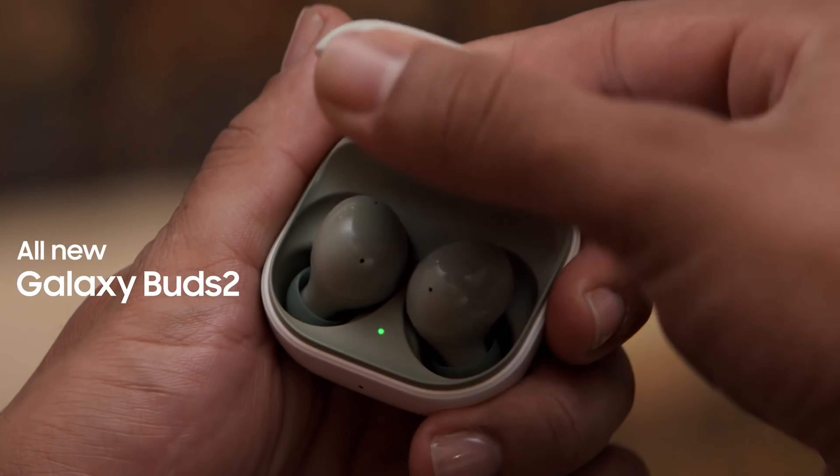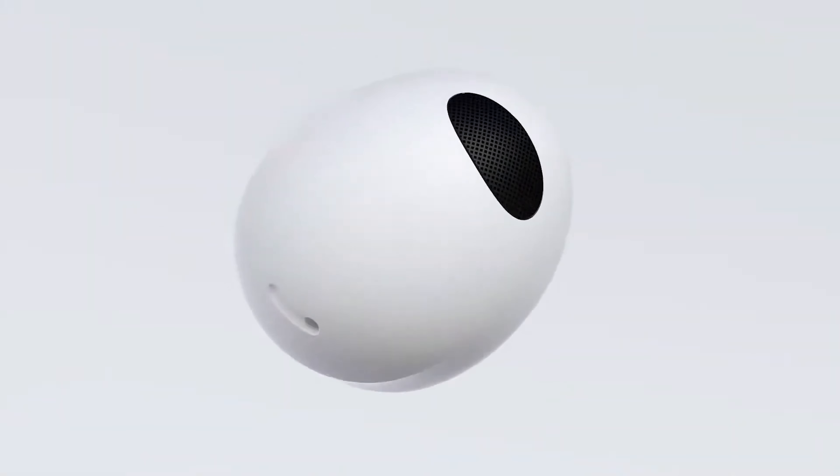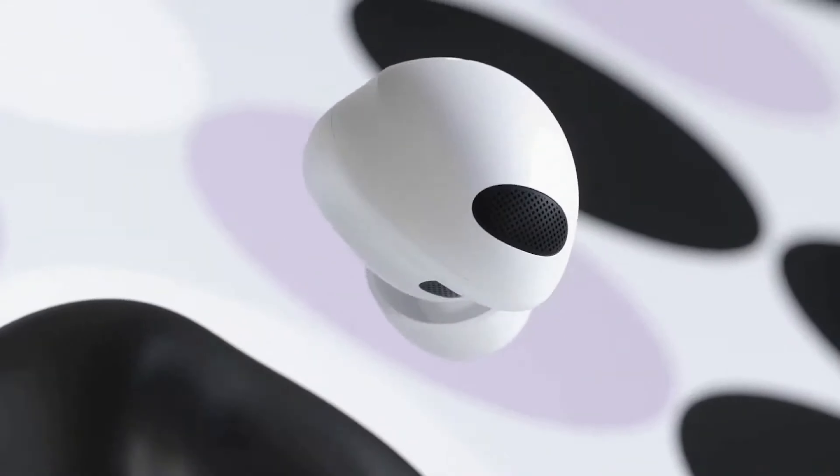Hello folks! Samsung announced the Galaxy Buds 2 earphones last August, and now the company followed up with the Pro version at its Galaxy Unpacked event. The Buds 2 Pro earbuds bring several improvements over the Galaxy Buds Pro, notably a 15% smaller body and a more refined design.